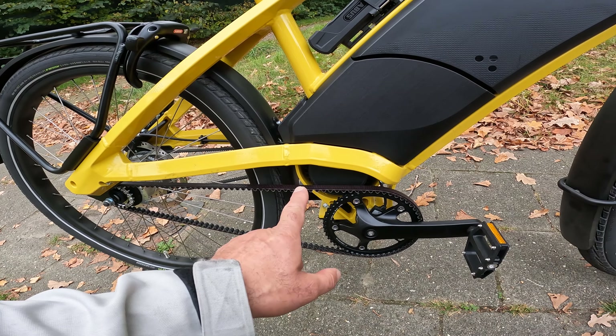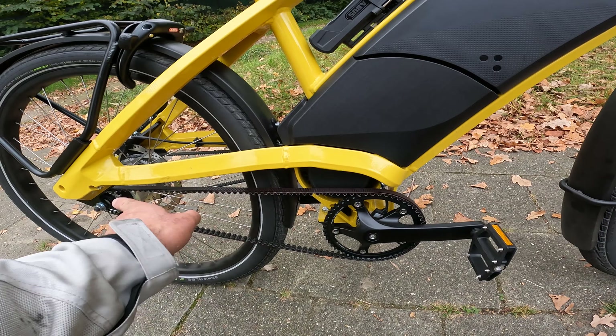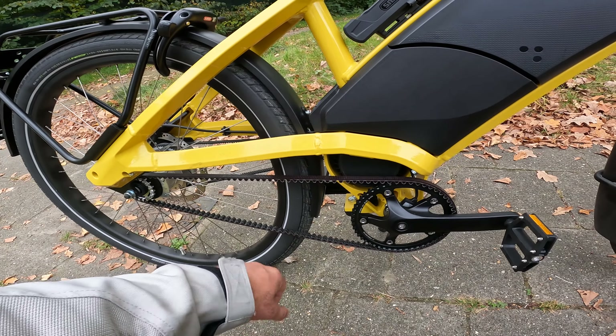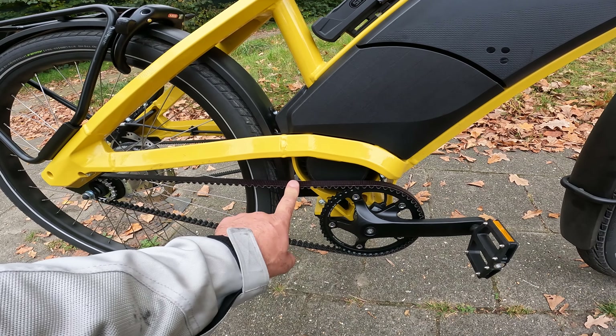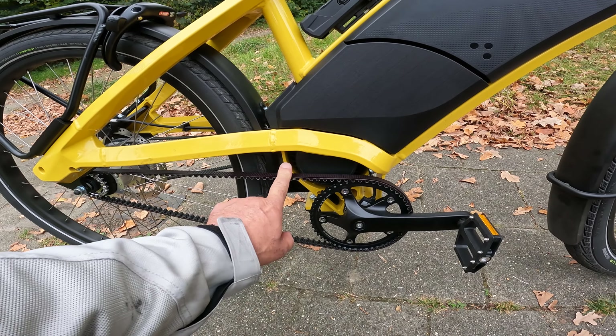The easy difference between the Stromer and this bike is that this is a direct drive — the motor is attached to the rear wheel separately via a V-belt. This ensures longevity; you don't have to oil it or lube it or anything like that.